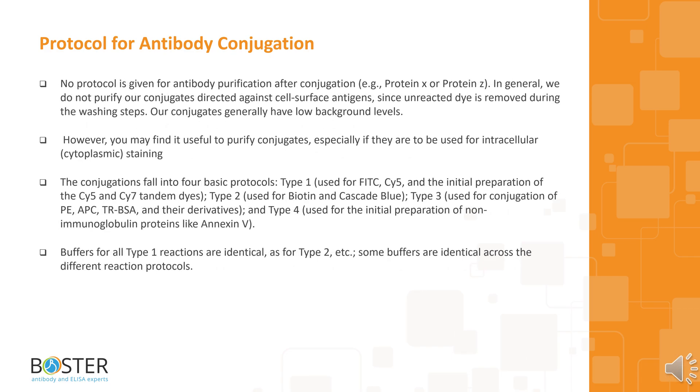It is always good to remember that no protocol is given for antibody purification after conjugation, e.g., protein X or protein Z. In general, we do not purify our conjugates directed against cell surface antigens, since the unreacted dye is removed during the washing steps. Our conjugates generally have low background levels; however, you may find it useful to purify conjugates, especially if they are to be used for intracellular or cytoplasmic staining.